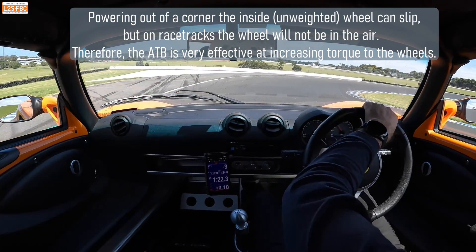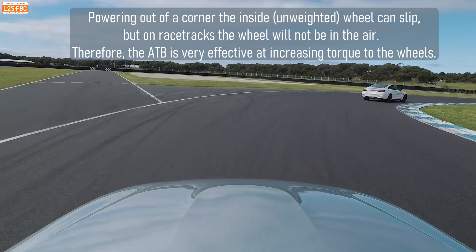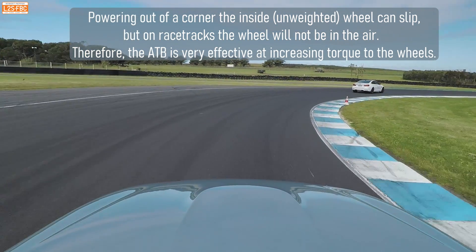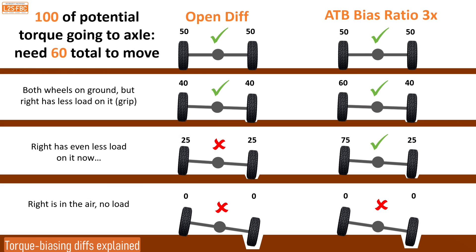In racing and rally cars you very rarely get to this situation, so the ATB is a very useful diff. Off-road you do often get there, so it's still useful but not quite as good as a locking diff, which just continues to turn regardless of whether one wheel is in the air or not.